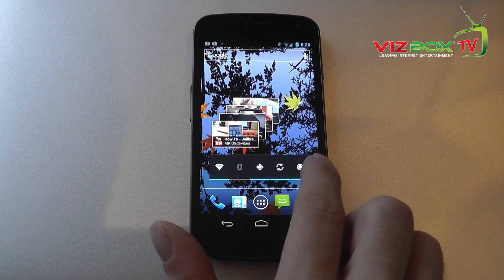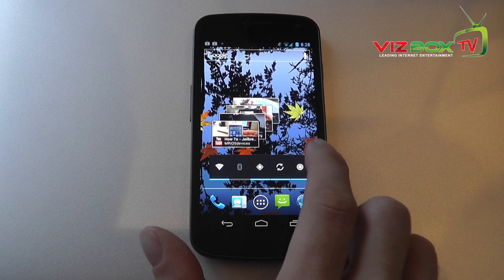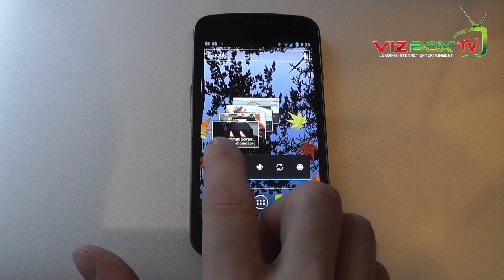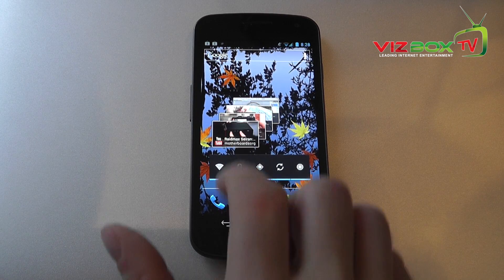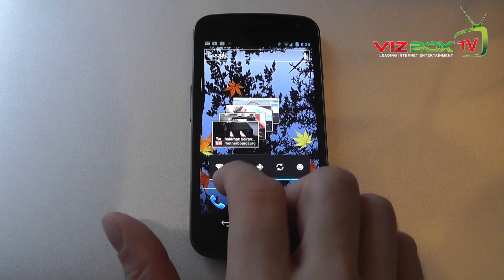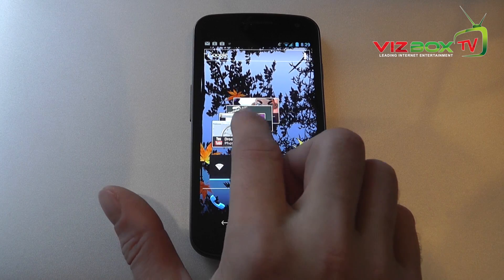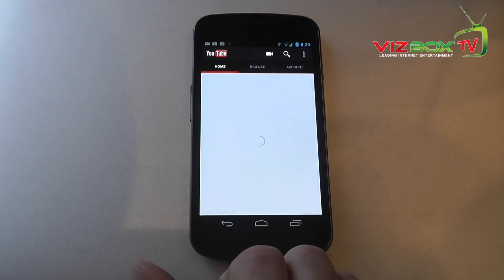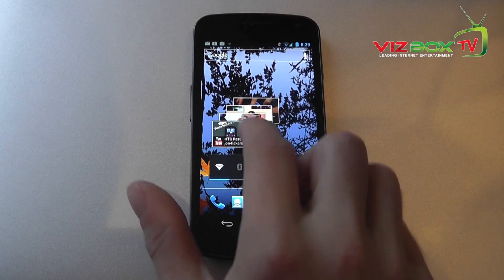If we swipe over to the left we've got quick shortcut buttons to turn on and off various settings — things like screen brightness, GPS, Bluetooth, and Wi-Fi. Above that I've got a small YouTube widget which is really nice. It just shows you all the videos in your subscription and you can just flick through them, and if you want to go to one you just click on it and it opens straight up in the YouTube app.